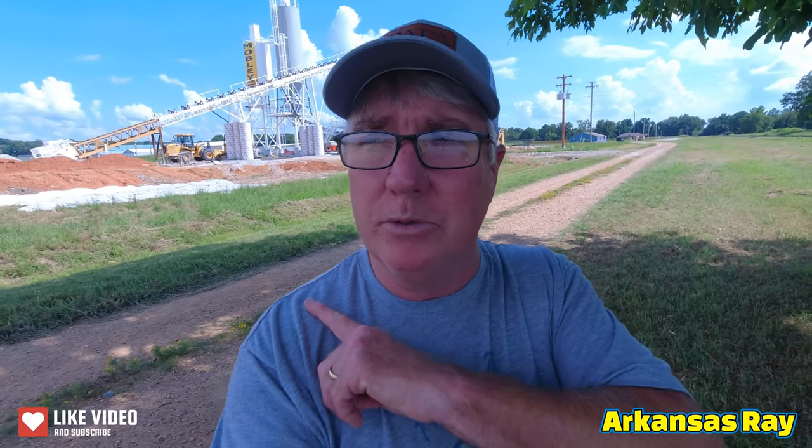If you'll see behind me, there's a concrete plant — a brand new plant for my hometown here. It's supposed to be operational by about the middle of September. We're going to get the FPV drone and get a close-up look at how it is right now.